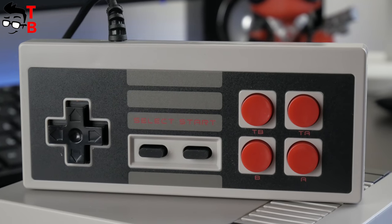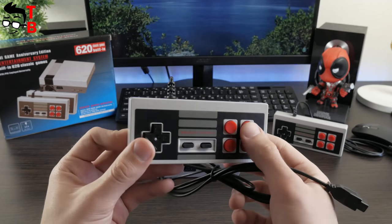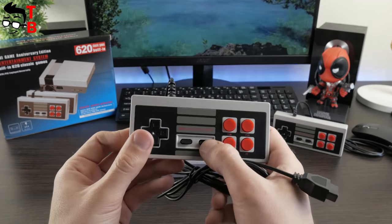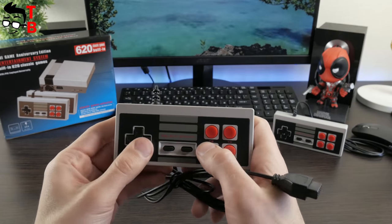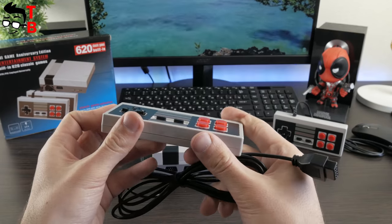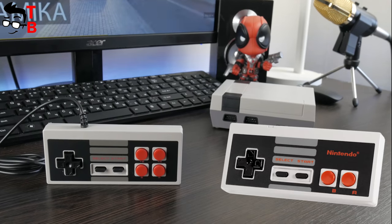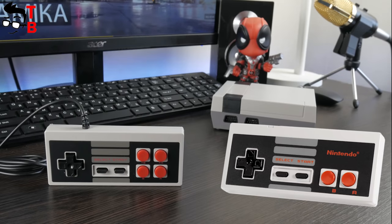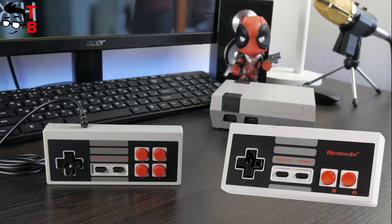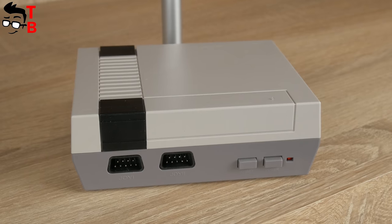As for the controllers, they have a square shape with sharp corners. I really missed this design — I like retro design very much. The controllers have a D-pad on the left side and four buttons on the right side. Also, there is a select and start button. Here is another difference from the original Nintendo NES Classic Mini: the Nintendo controller has only two red buttons on the right side.